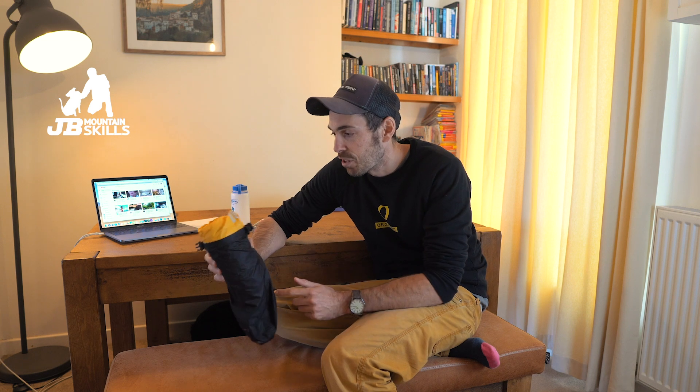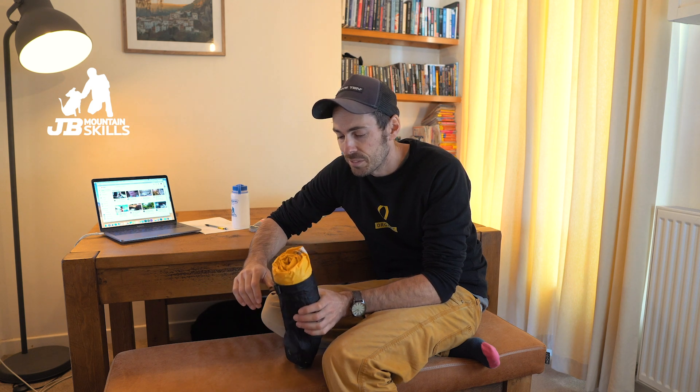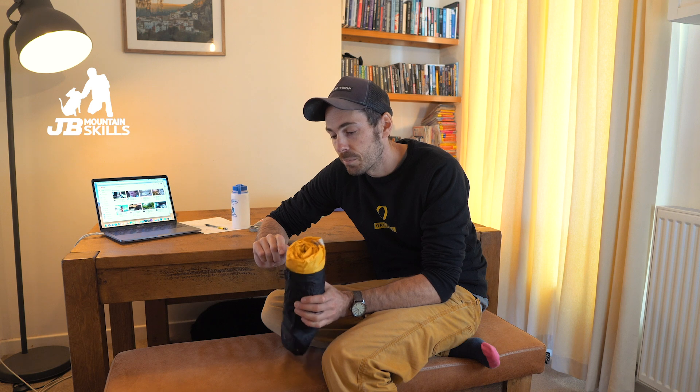The Thermarest NeoAir — what a game changer. If like me you remember those foam mats, they worked but these are on another level: properly thick when blown up. There's a little repair patch kit in the bottom just in case it pops, but it hasn't popped in years. I've bivvied with it on granite in the Alps and it survived. I store it in a dry bag since I lost the original stuff sack. The Thermarest ones also have a lifetime warranty, so if something goes wrong they'll replace or fix it.